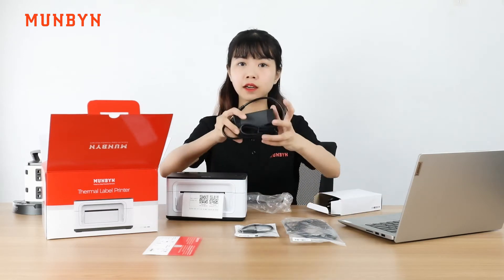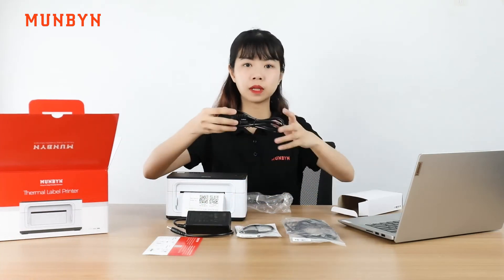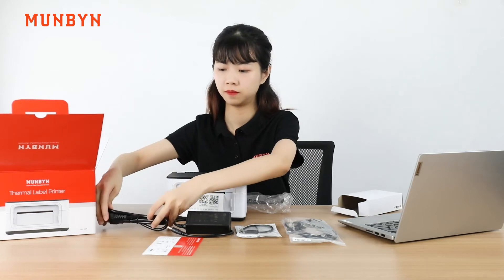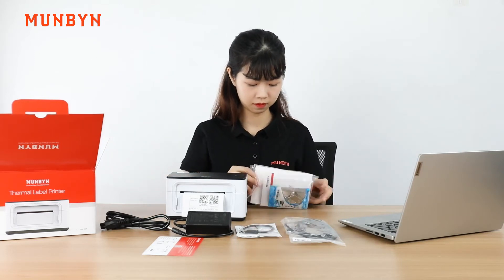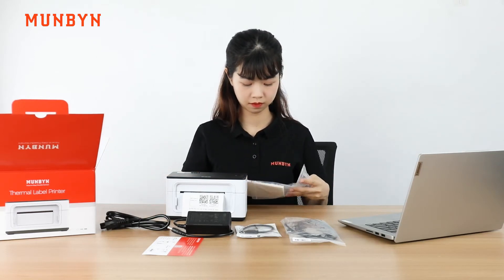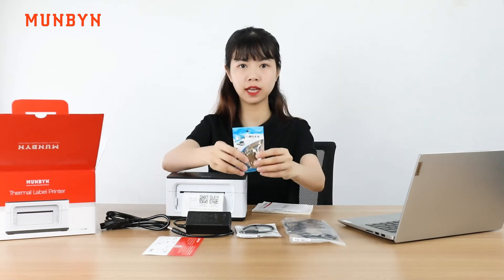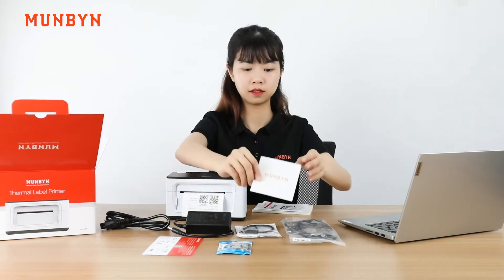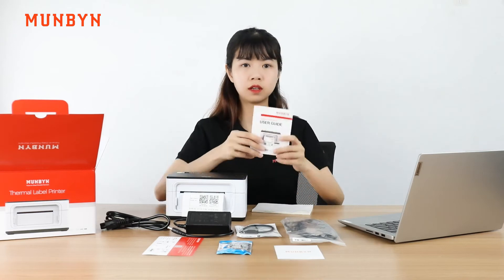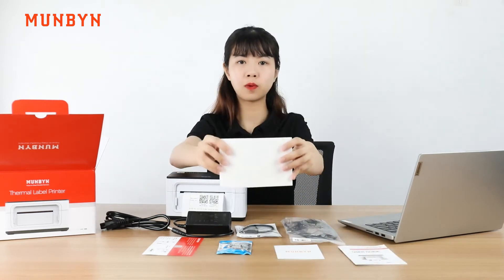The power adapter. The power cord. Followed by the USB flash. The after-send card. The user manual. The last one is your labels.